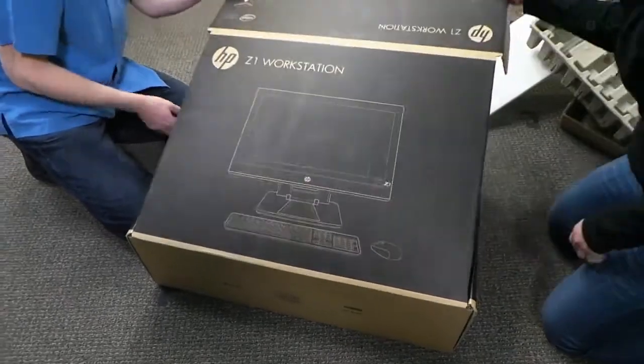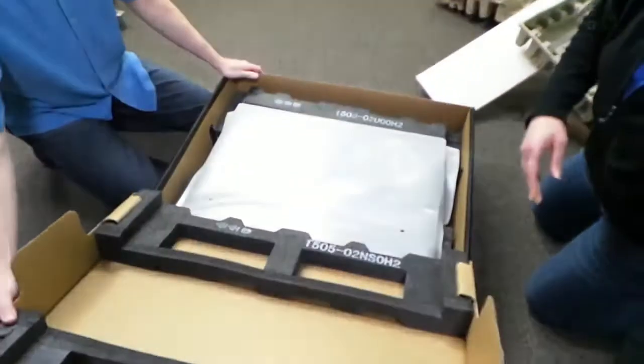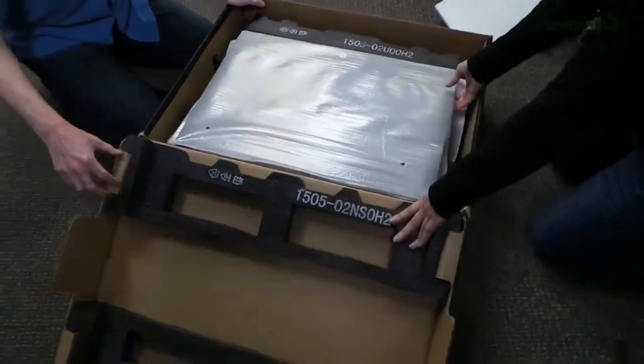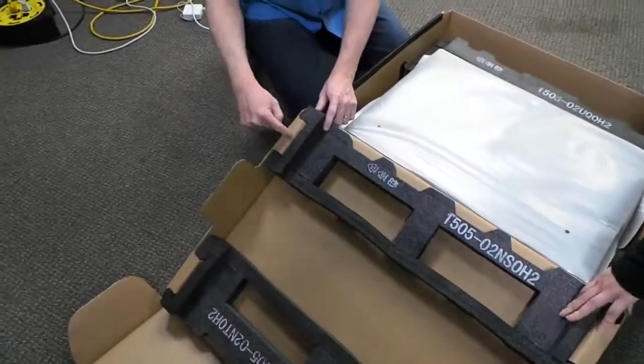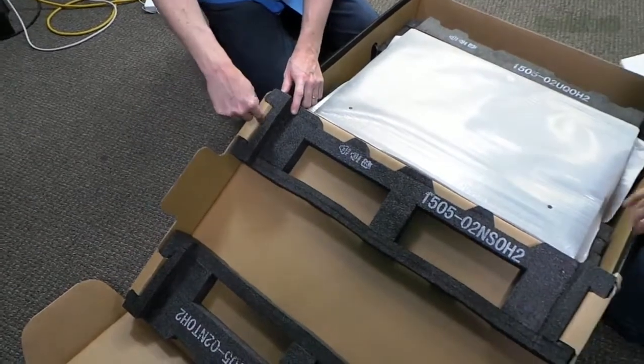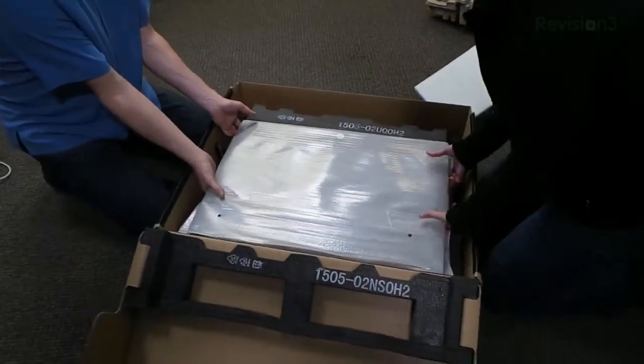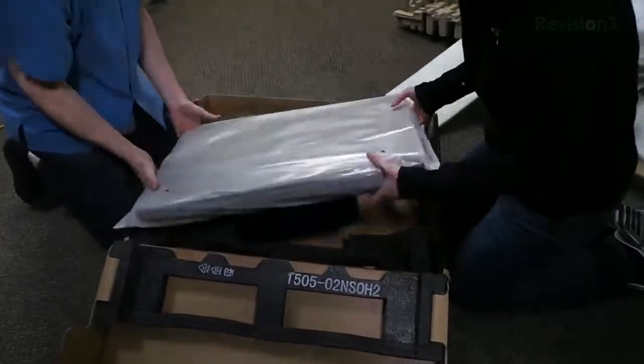Now we will open that. Here we go. We've got a lot of foam right here to keep it secure and safe. They made the cardboard to flap into it to hold that in place. That's pretty smart. Let's see how we do this — get it up.